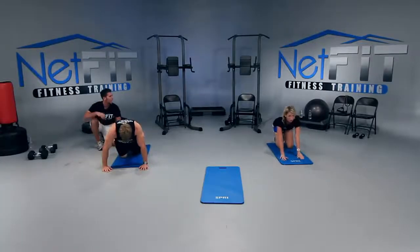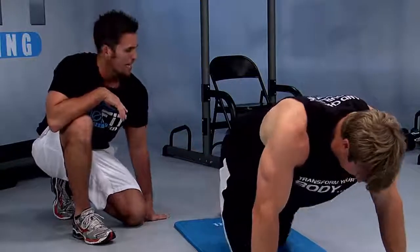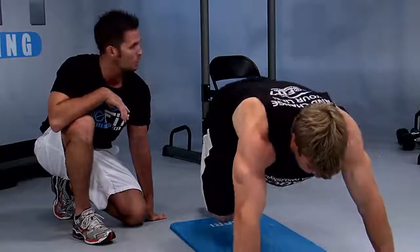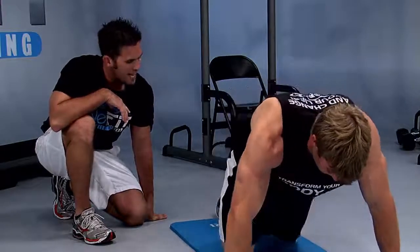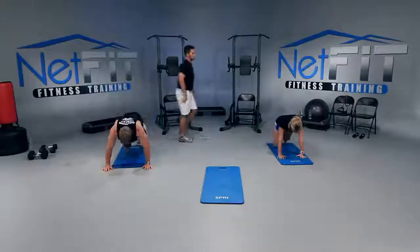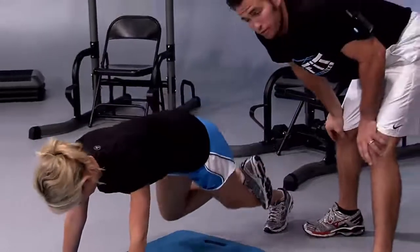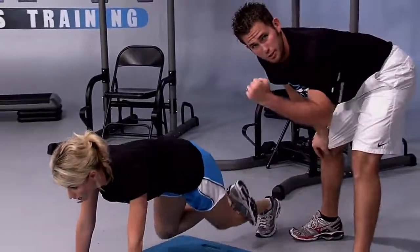We're going to do the same thing with the left leg. Place your right foot on the back of your left knee. Lift up. Let's go — down and up, inhale down, exhale up. If you're feeling your neck, keep shoulders away from ears. If you're still feeling your neck, drop to your forearms.